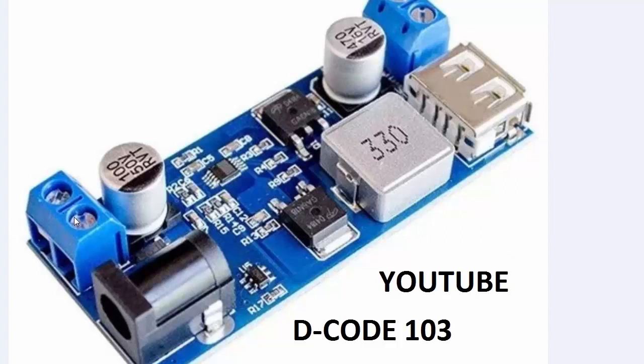These two terminals are the input terminals — this is the screw terminal type and this is the standard input. You can provide input from 9 volts to 30 volts. The output terminals are USB type and screw terminal type, from which you can use 5.2 volt up to 5 ampere depending upon the input you apply.